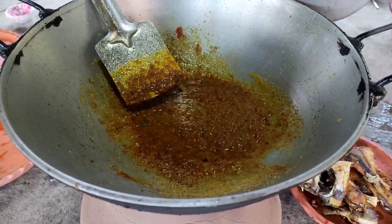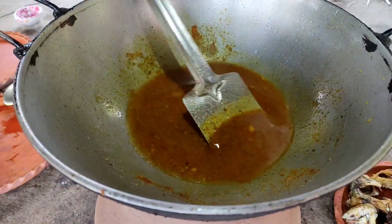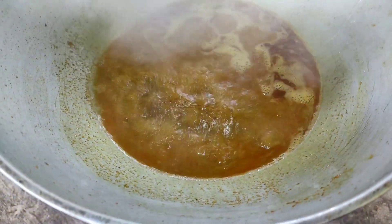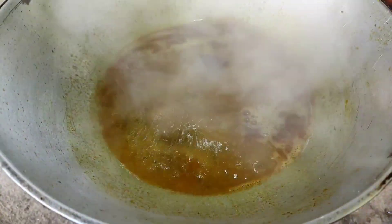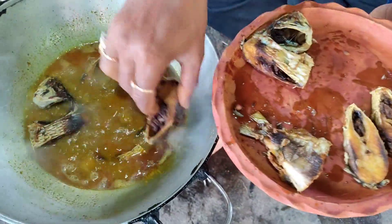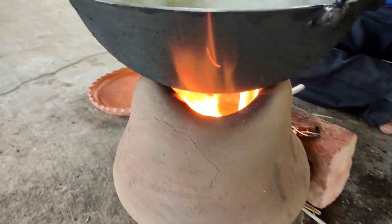This is a very difficult time for us, because this is a very difficult time for us to find out how much we are going to be able to get rid of it. Good, we have a little bit with a spoon.